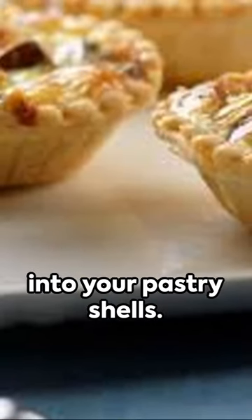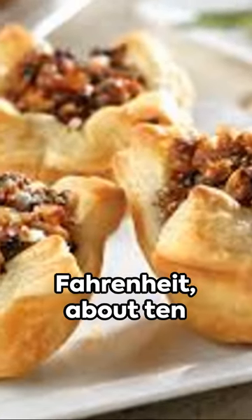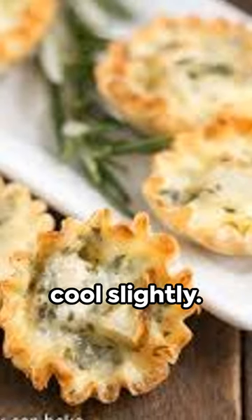Spoon this mixture into your pastry shells. Pop them into a preheated oven at 400 degrees Fahrenheit for about 10 minutes until golden. Once baked, let them cool slightly.